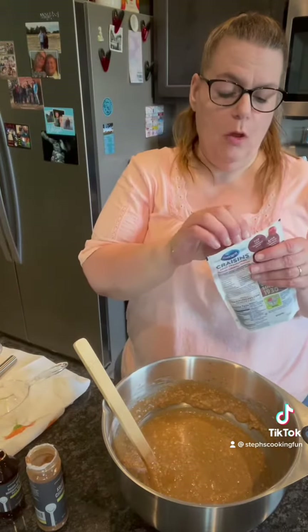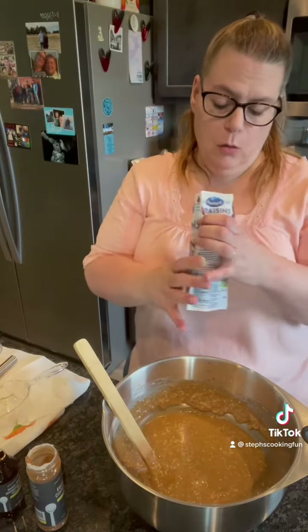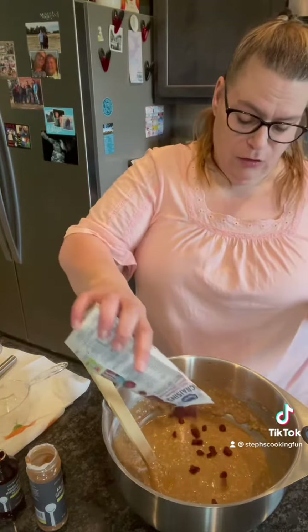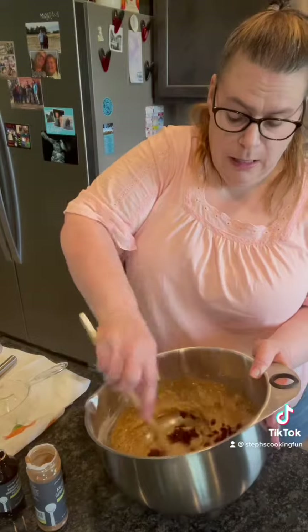Okay, so that is all mixed together. Now you could add some raisins or walnuts — I'm gonna add some raisins, so just shake some in there, as many as you want, and get that all mixed up.